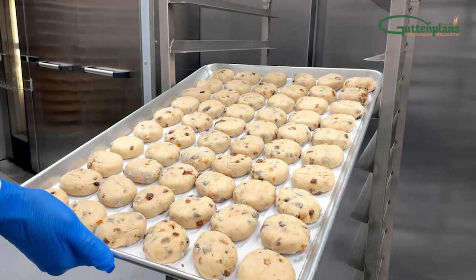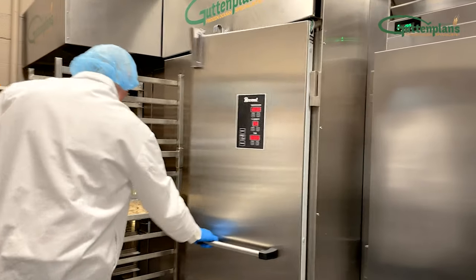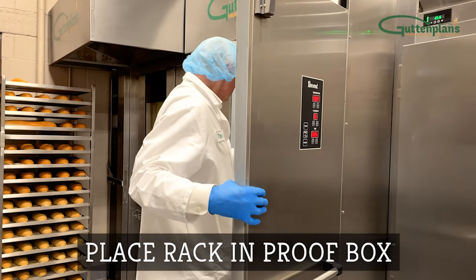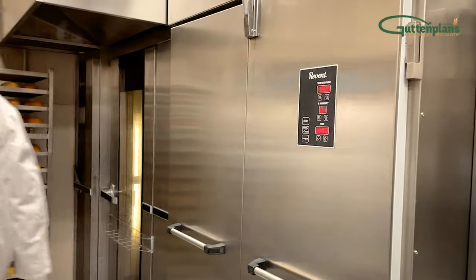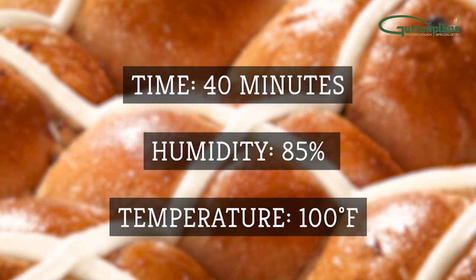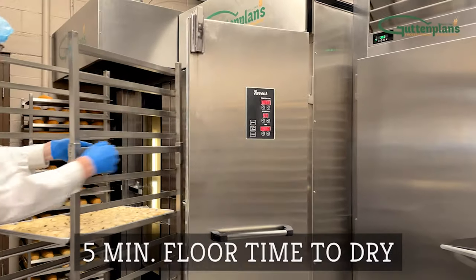Proofing times and temperatures in the next stage will vary depending on how the product performed in the cooler overnight. Move the rack into the proof box. Close the door and set the proofer so rolls proof to about one and a half the frozen size. We recommend 40 minutes at 85% humidity and 100 degrees Fahrenheit. Once fully proofed, remove the rack from the proofer.